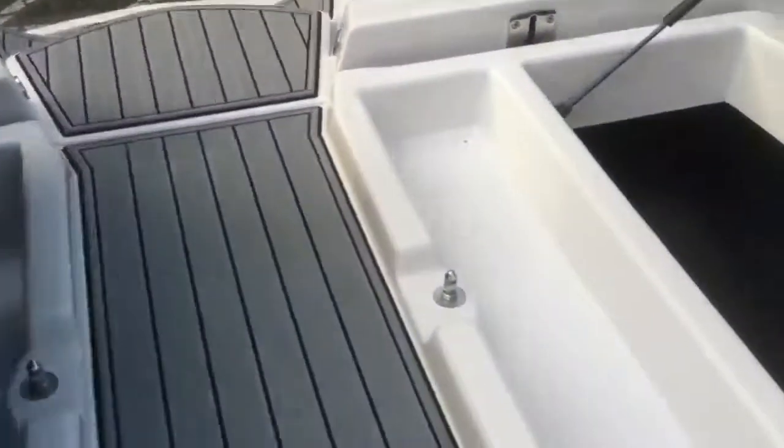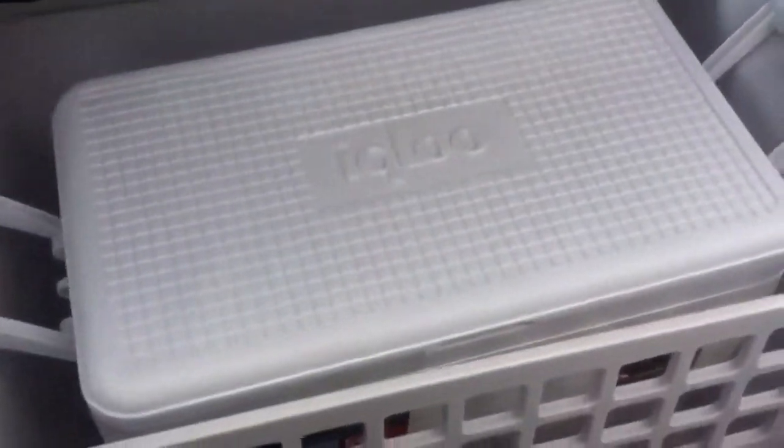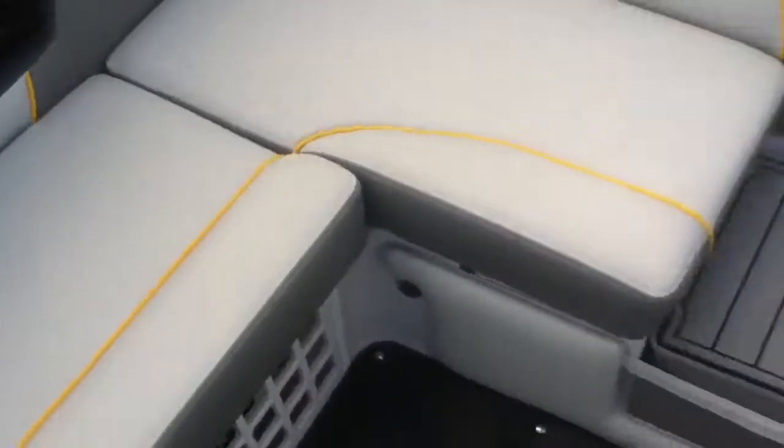This boat does have a cover to it. The center pad right there flips out and fills in the center walkway to give you a full back sundeck pad. There's also a cooler — very accessible. Both sides flip up for battery storage.